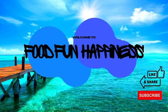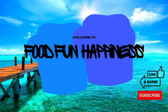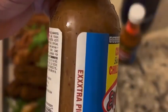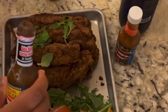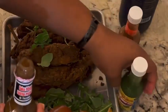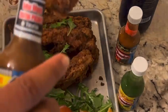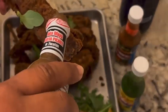Hey everybody, welcome back! I got gifted some hot sauces from Mexico, so we're gonna taste them on some fried ribs today. Oh lord, these ribs were life. So we're starting off with the Extra Picante, which is extra spicy sauce. I said go big or go home — let's start with the spiciest.